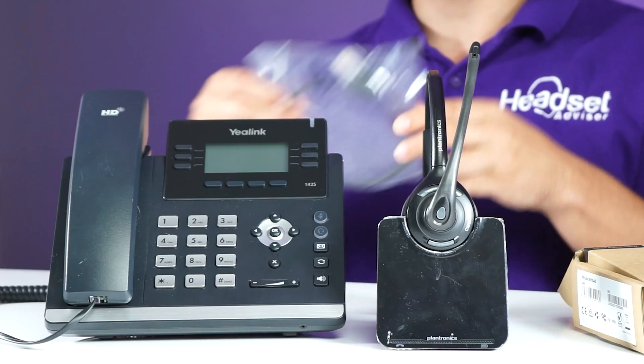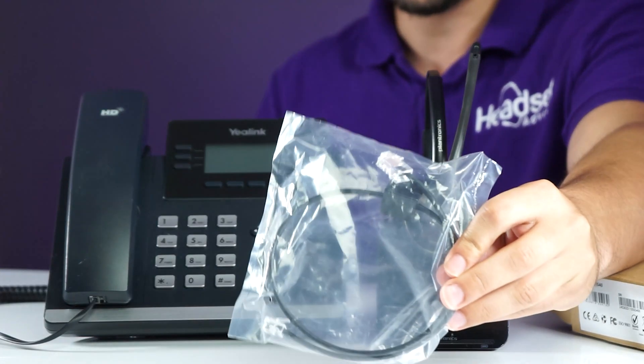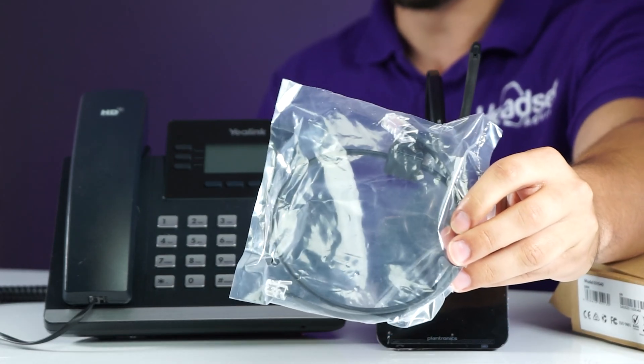With your Plantronics headset will come a cord like this. This is the standard phone cord, but when you use the EHS-40, you're not going to use this phone cord, so move that to the side or unplug it if you have it plugged in. Never throw the cord away though, because it does come in handy in many cases in the future, so it's always good to have it on hand.